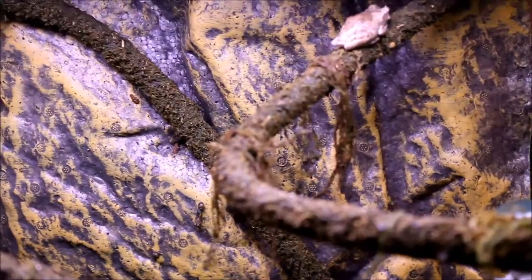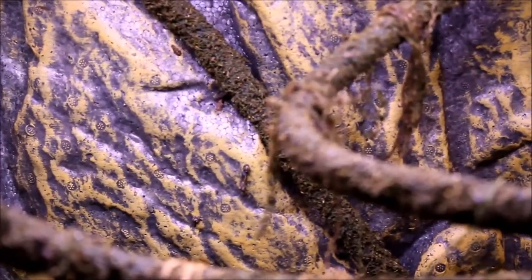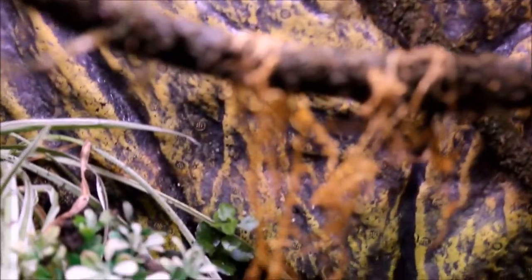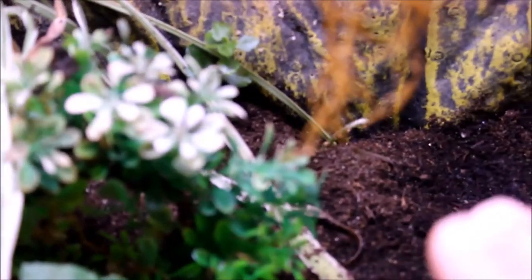Hey everybody, a short video today about my terrarium in my home office. I had said in the last video that I was going to redo it and I did. I didn't film that, of course, because that would have been too smart to do. But all I did was take out all the water from inside and fill it with repti-soil.